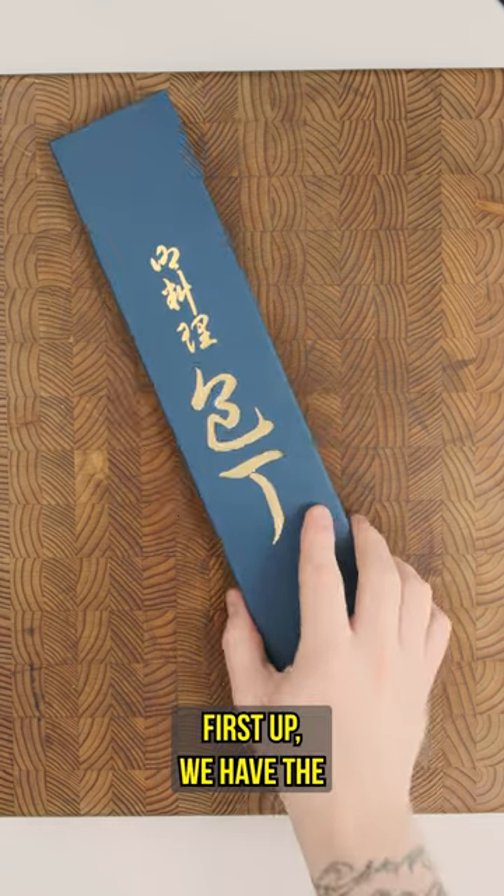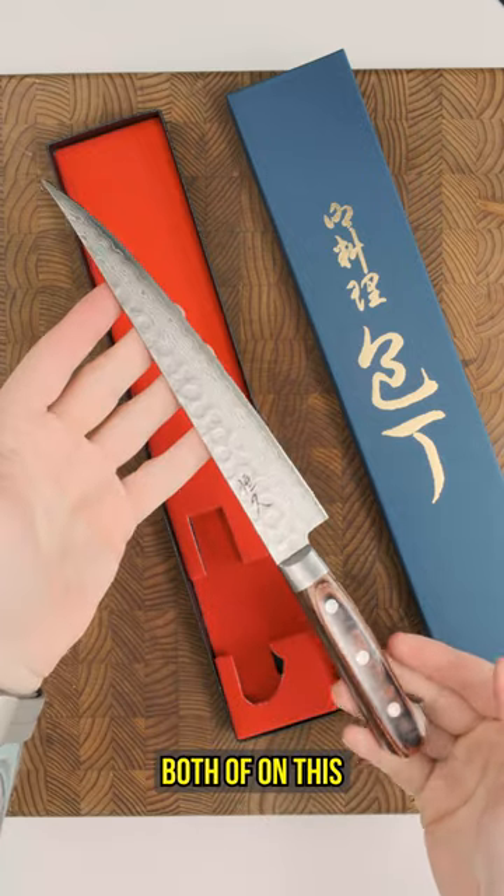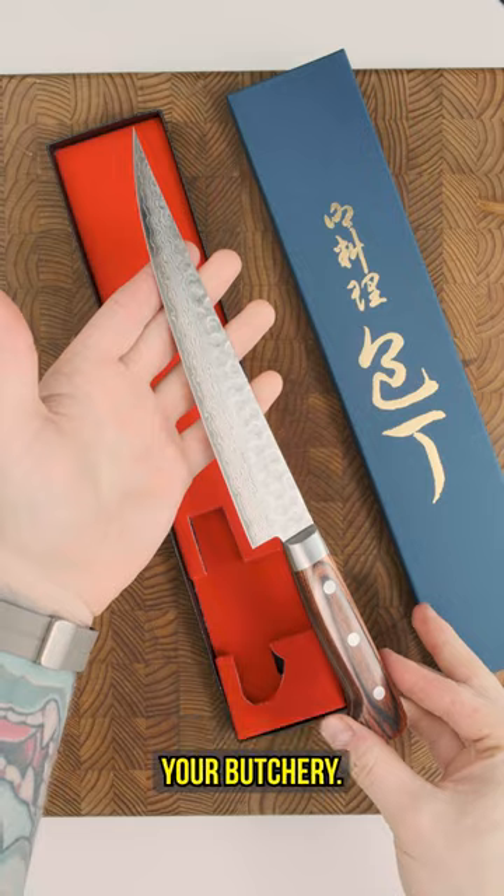Three exciting new knives. First up, we have the Tsunihisa DT Saber. DT stands for Damascus Sashimi, which you'll find both of on this line of knives, paired with a brown pakkawood Wa handle for added grip and water resistance during your butchery.